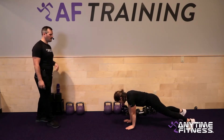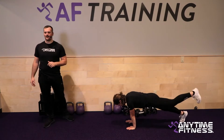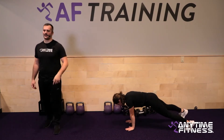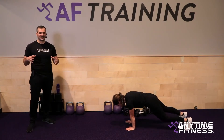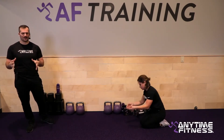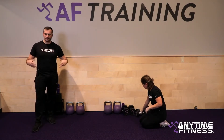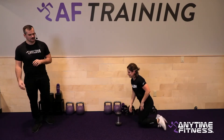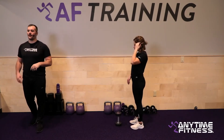Fourth exercise is a plank around the world. In a high plank, reach up with each limb — both hands, then each leg — going around the circle. It doesn't matter which direction, but what really matters is that your hips stay stable. Don't let them sway side to side as your center of gravity changes.